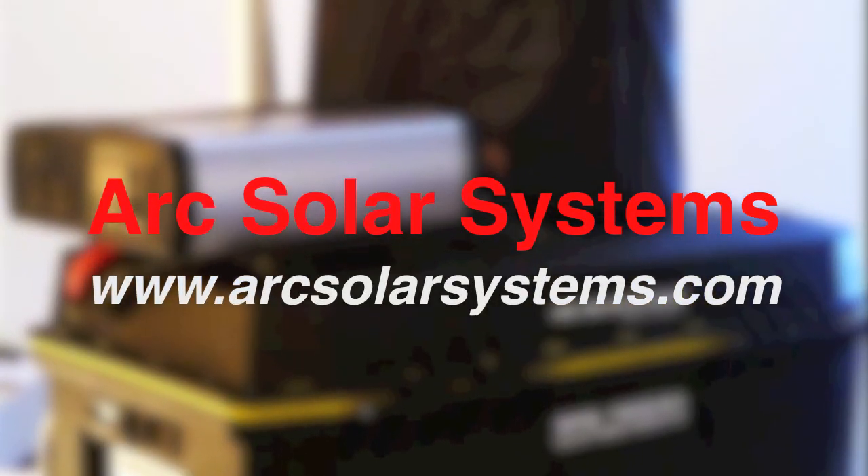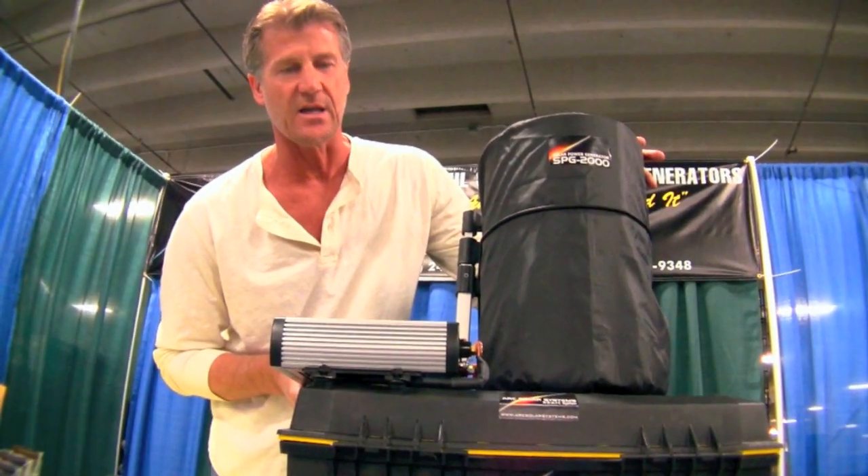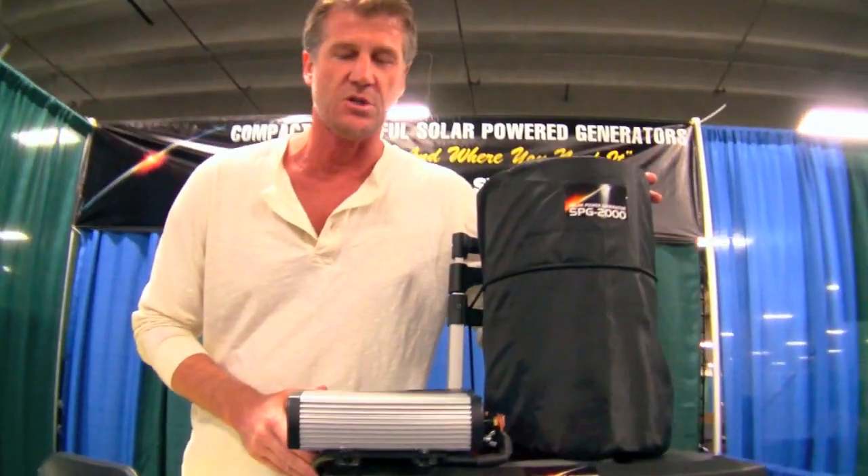Hi, I'm Jared Broadbent with Arc Solar Systems and I want to introduce you to my compact portable solar power generator. This is the SPG 2000 that I've developed and that I'm marketing. I want to show you some of the features of this unit.